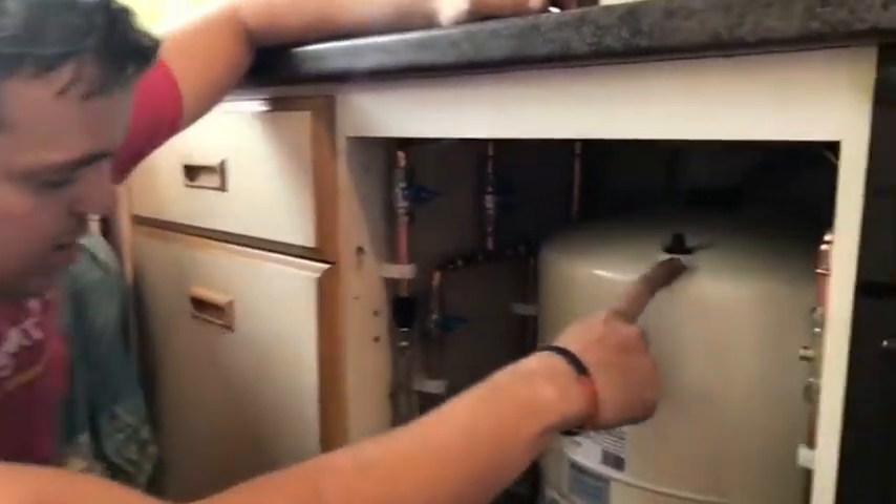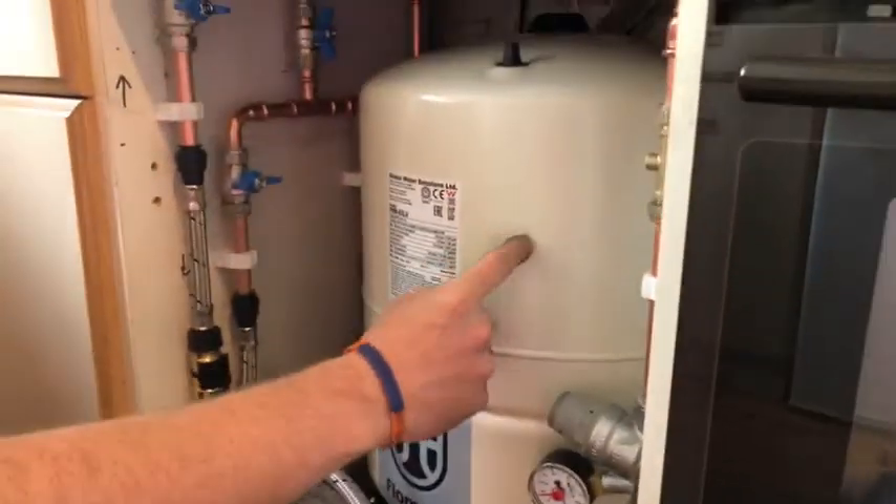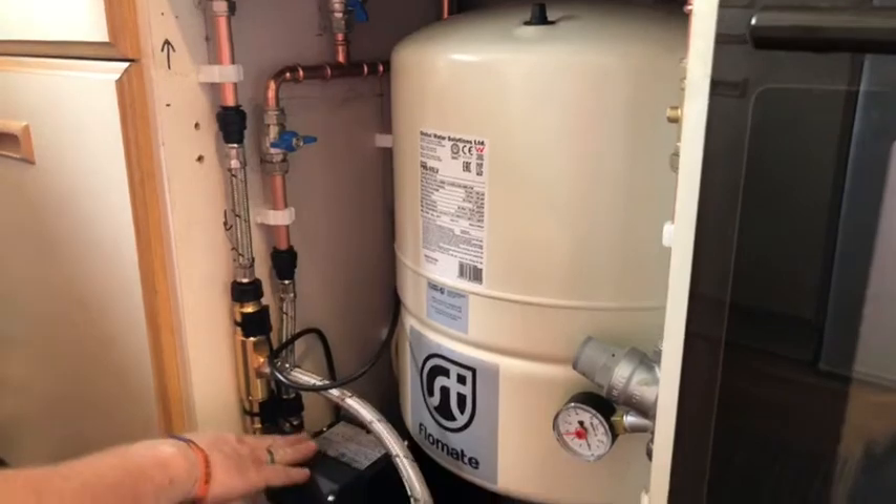What you've got is an accumulator and a little pump. So that deals with your volume problems, and then this deals with your pressure and obviously your flow rate.